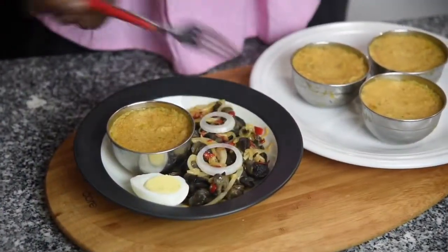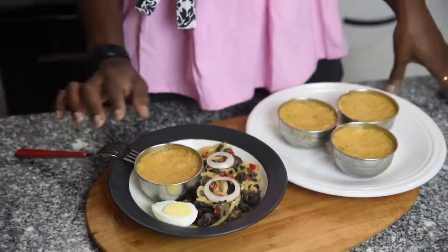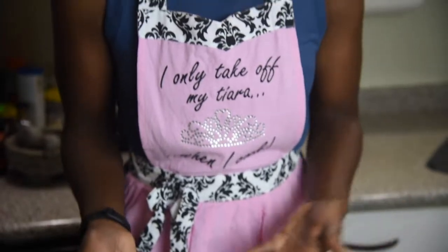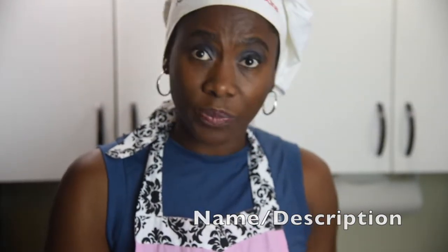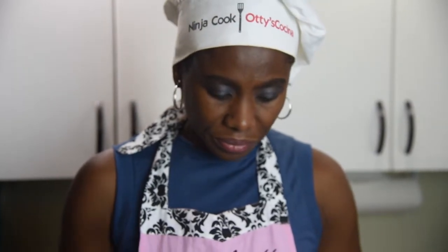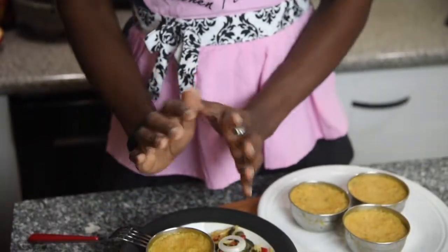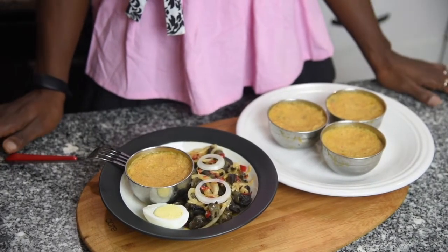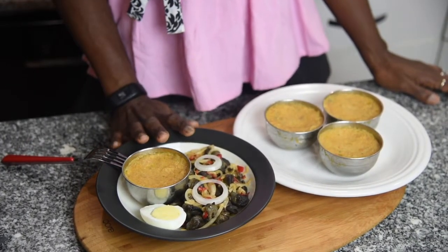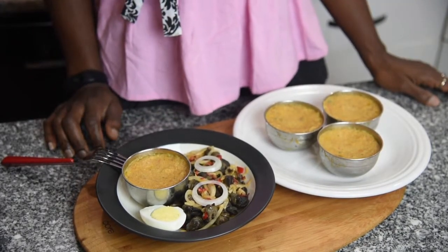So this is the quinoa moimoi, and these are the snails. It steams in about 20 minutes. The presentation isn't the best since I'm going straight from the steamer to the plate, but if it had fully solidified I could scoop it out into a nice dome-shaped presentation. For today, you'll have to take my word for it that it will solidify and set up properly.